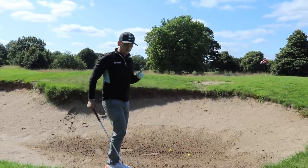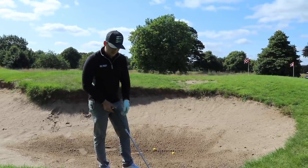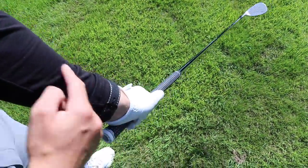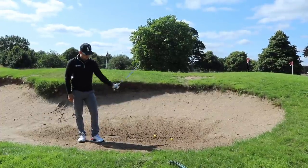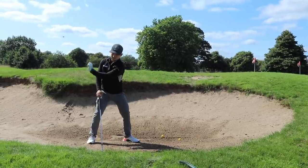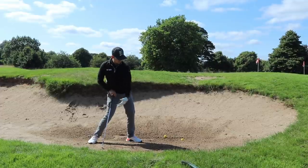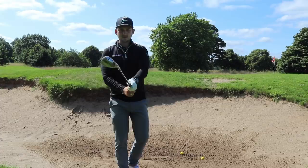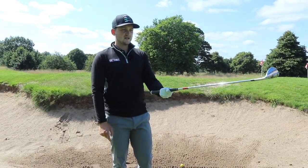For the bunker shot and how we use our wrists: we open the face — you'll see over my shoulder me opening that face and taking a grip. Because my wrist is now sat more on top of this golf club relative to the face, we can add a lot more speed. I want you to feel that in a bunker shot we start a little bit cupped, keep it cupped, and it works under this way. It doesn't work and roll over. If I roll that wrist over, this is why a lot of us find it hard to control how far it goes.